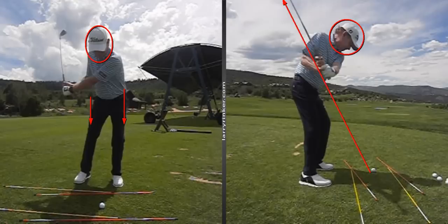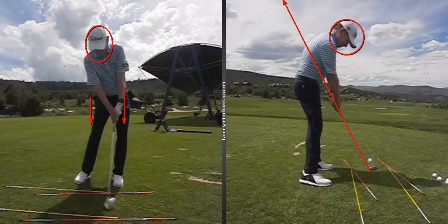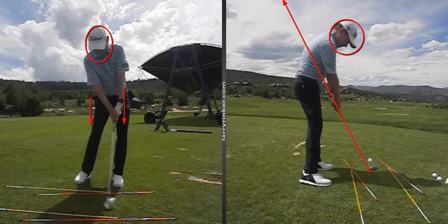I wasn't even trying to do this — look at the left leg straightening. I am driving and jumping. And as you can see at impact, my hips are hardly rotated at all, and I'm at the top of the upper core.